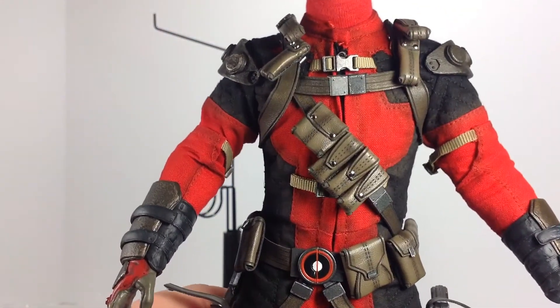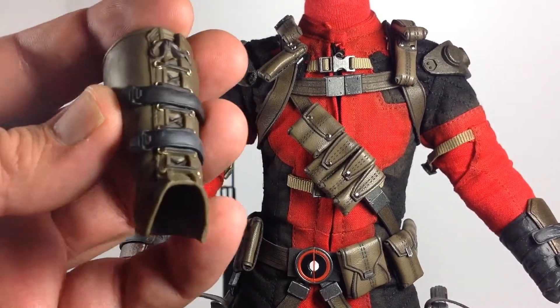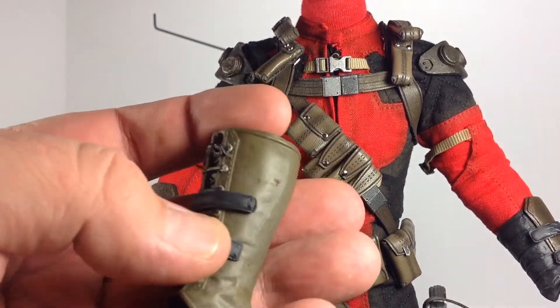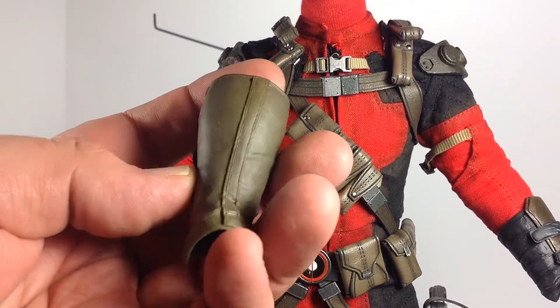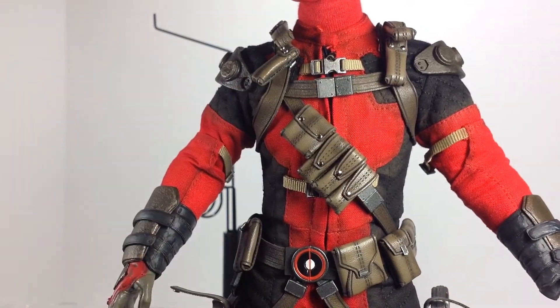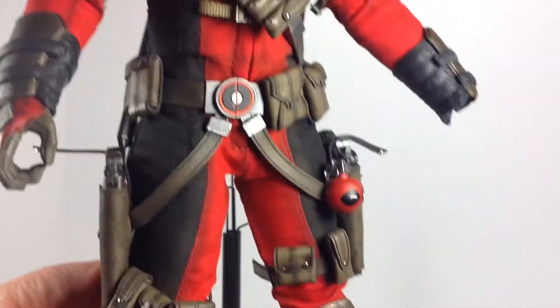Just taking a closer look at the leg gauntlet — you can see buckles sculpted in and lacing with some nice gold/brass paint apps that look aged. Nice wrinkles in there, it looks good — it's a nice piece.